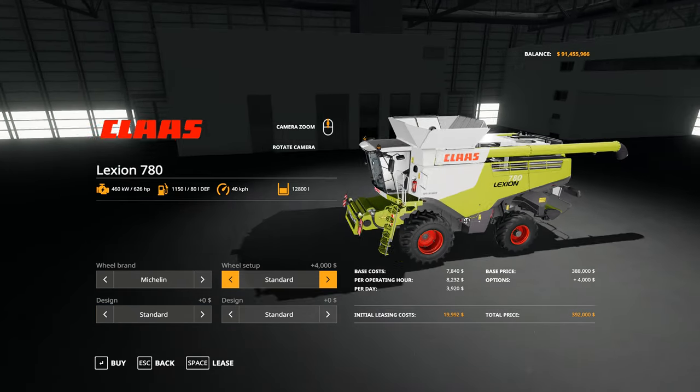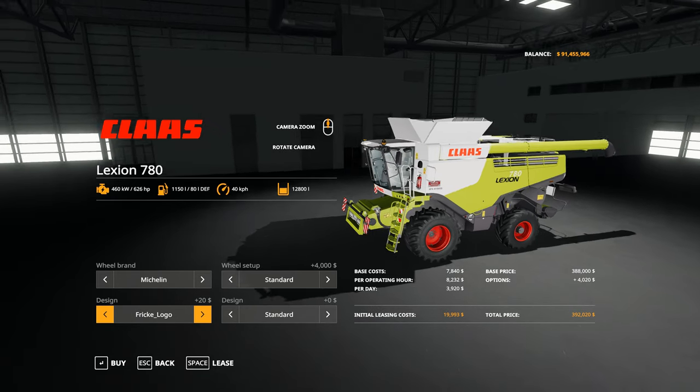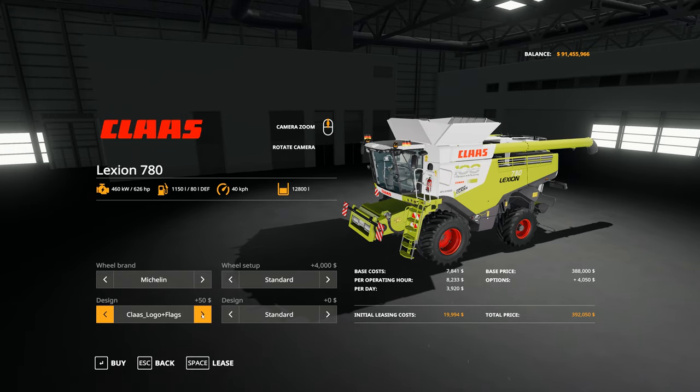For the design — the design is on the side of the actual combine. We have the Gravis logo, the Class logo, the Fitchin logo (which I'm assuming is a German company of some sort), and a Friki logo. You can then combine those with little German flags at the top of the cabin — Gravis logo and flags, Class logo and flags, Fitchin logo and flags, and Friki logo and flags.